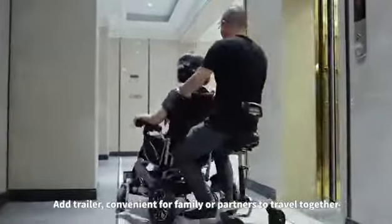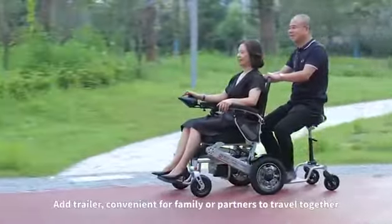Add a trailer attachment, making it convenient for family or partners to travel together.